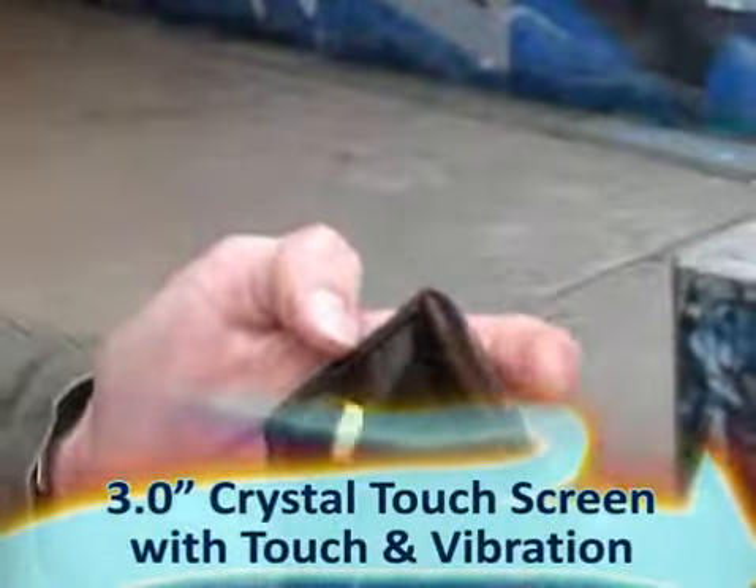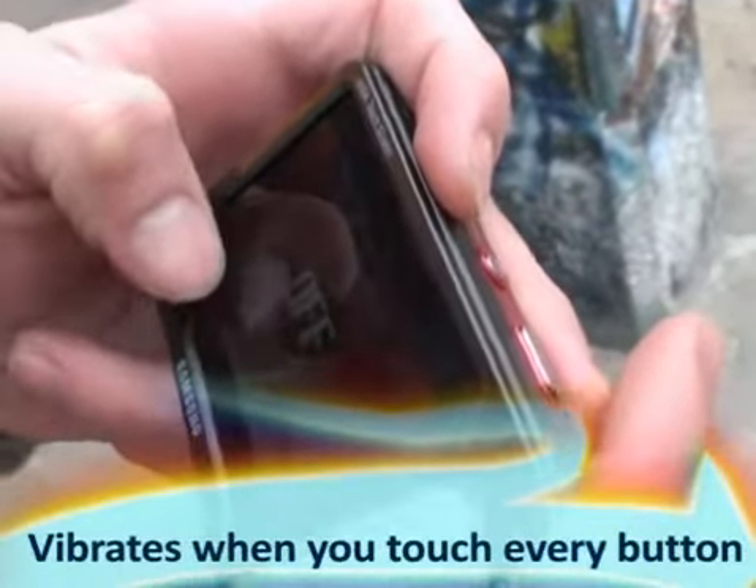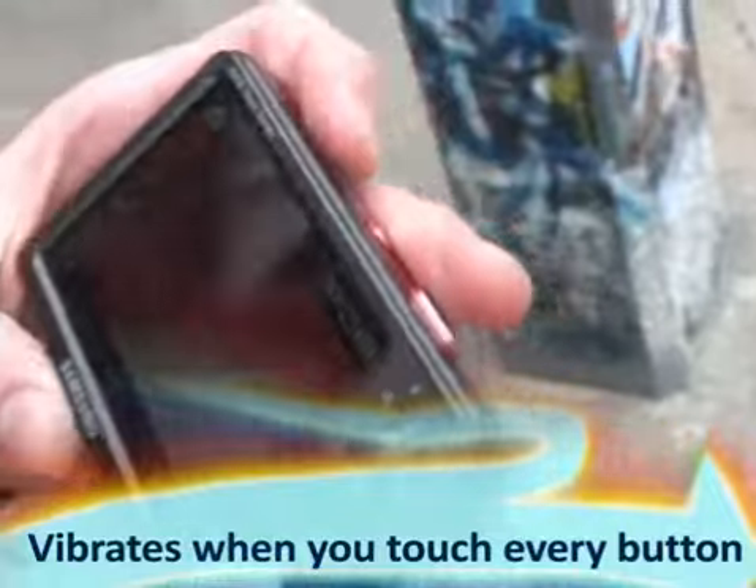It has a lot of cool features, but the most awesome one is that it has a 3-inch touchscreen. Awesome. Every button you press gives some vibration feedback.